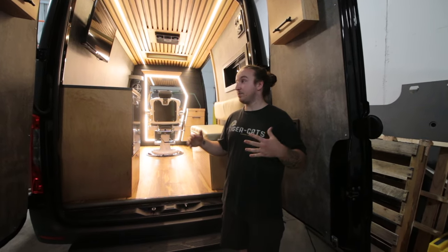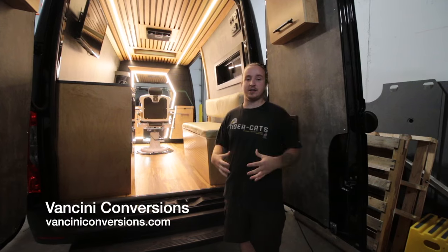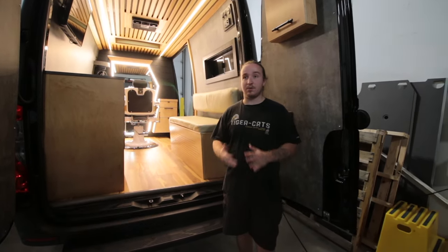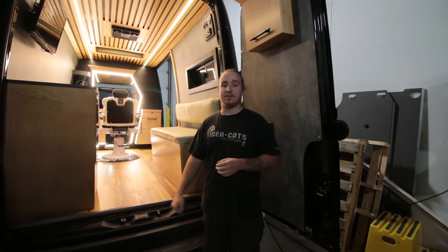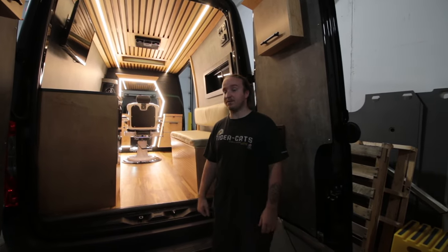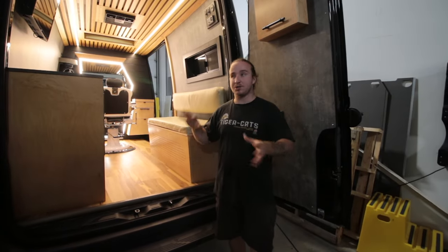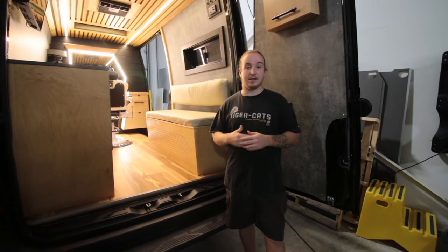If you want any more information about us as a company, we're located in Ancaster, Ontario — website and all social media are linked below. We have a couple more completed vans we want to film tours for. If you liked the video, please leave a like, and if you have any questions about the construction or specs of this van, drop them in the comments below. We'll see you guys in the next tour.